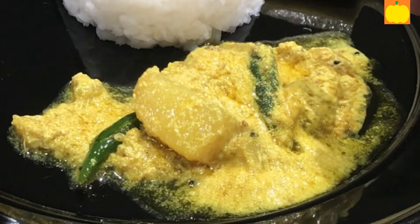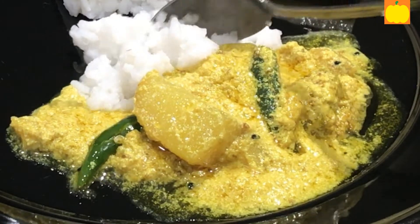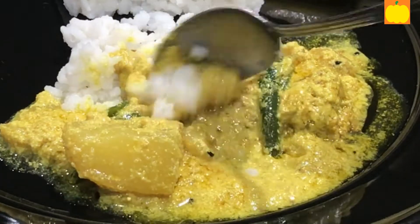If we skip the onion paste, then we can eat it as Niramish, or a Bengali vegetarian dish.